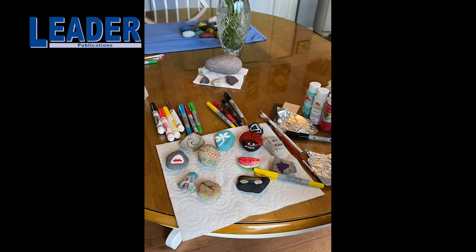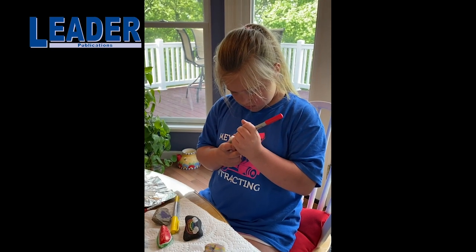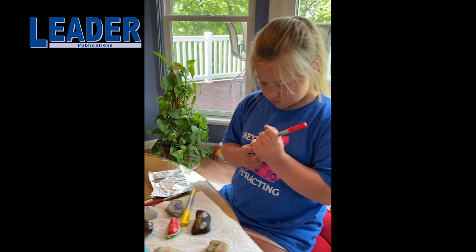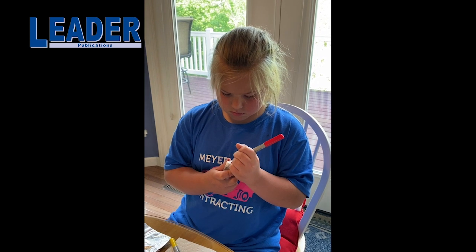Today's art project is rock painting. I want to introduce you to Caitlin — she's my granddaughter, and she'll be helping us today with our art project. She's working right now on — what are you making? A heart. She's making a heart on this rock. She's using a marker.